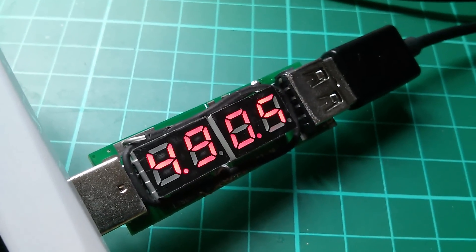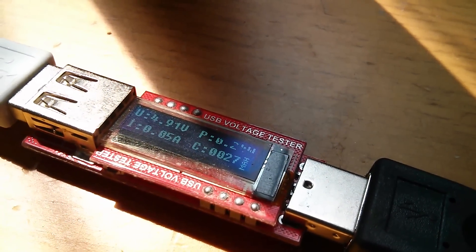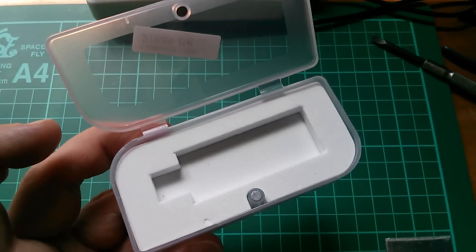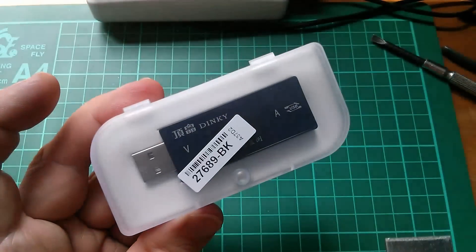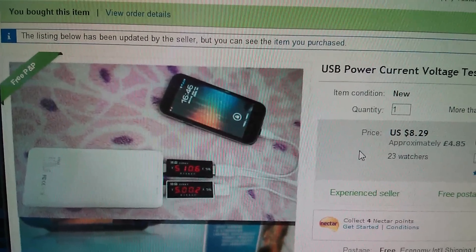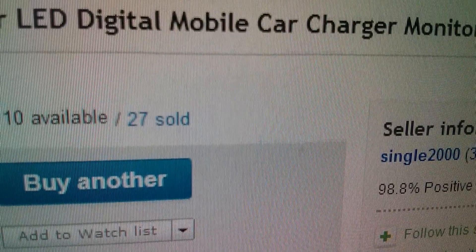I just thought it would be good to have one of these things where it displays volts and amps at the same time. But quite frankly, this is no match for the rather excellent OLED charger doctor, which shows you four things all at once — and look at that, it's in bright sunlight. But it does come in a very nice case with a magnetic latch. So the rather disappointing charger doctor was $8.29, rather expensive, £4.85, and came from Single 2000.